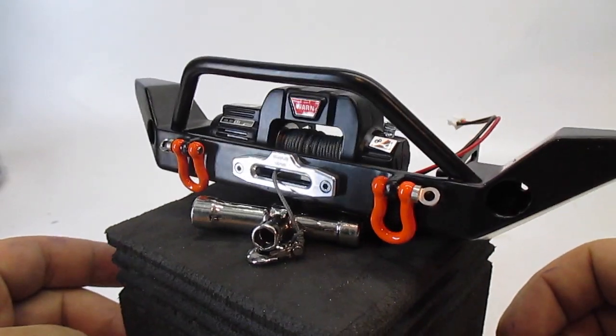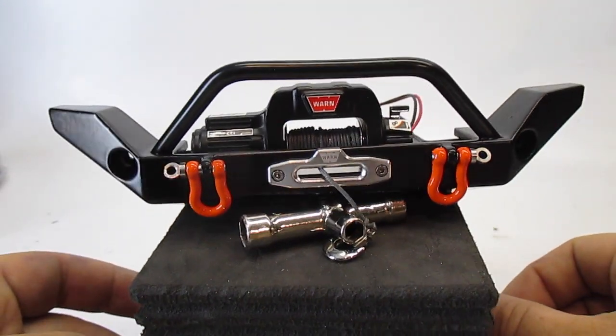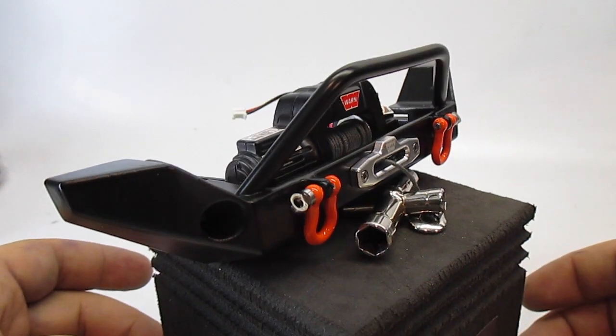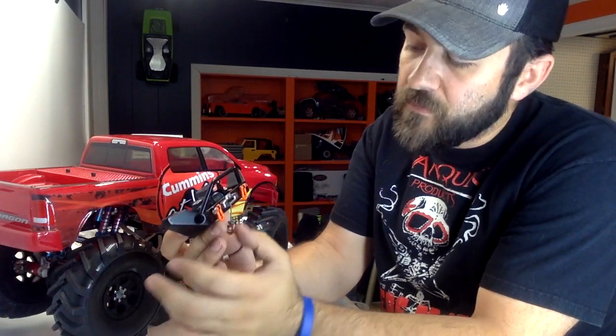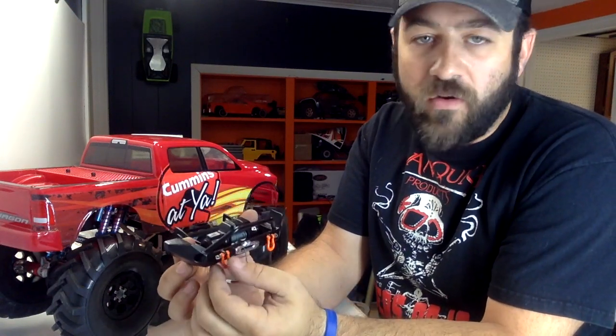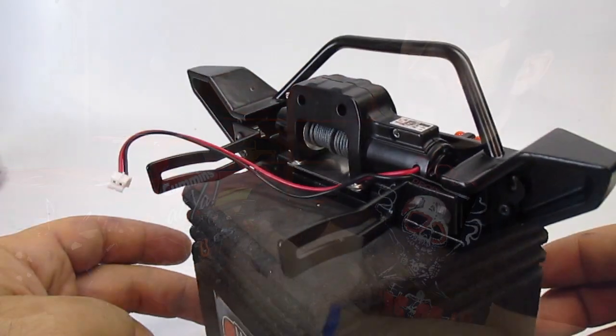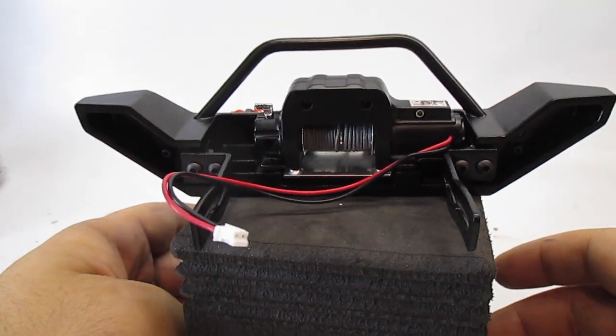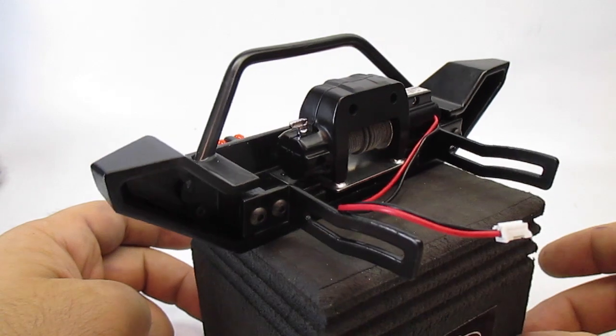Something else we're going to install today is this front bumper and winch setup from RC Four Wheel Drive. This is the full-width Rock Hard front bumper. After browsing their site I thought this was the bumper that would best fit this RAM Power Wagon, so I ordered that up along with some of their orange shackles for the front, as well as this Warn 9.5 CTI winch and the Warn Hawse-style fairlead — swapping off that roller-style fairlead that comes attached to the Warn winch out of the package.